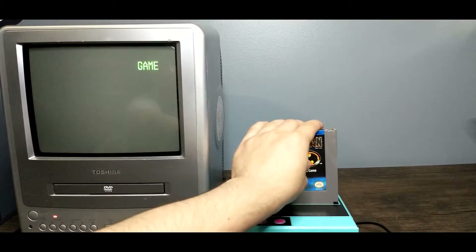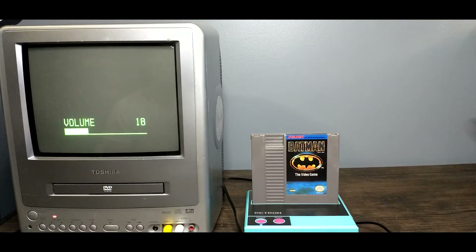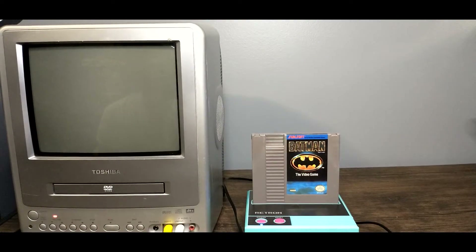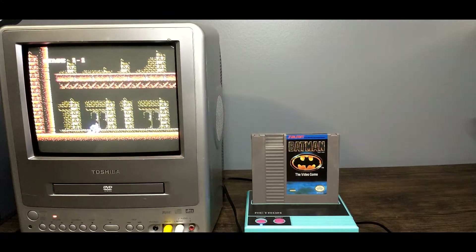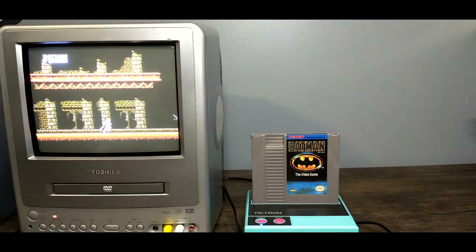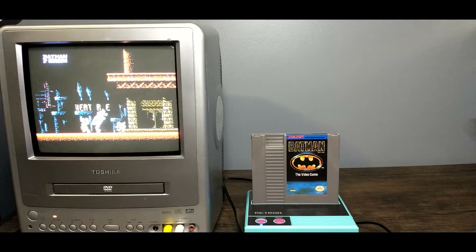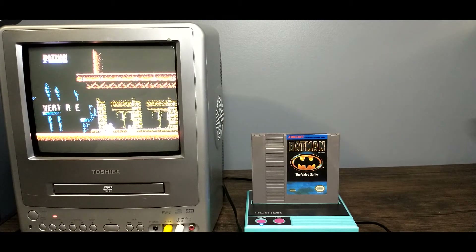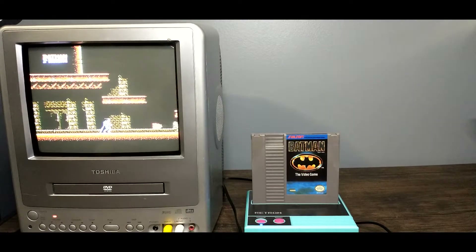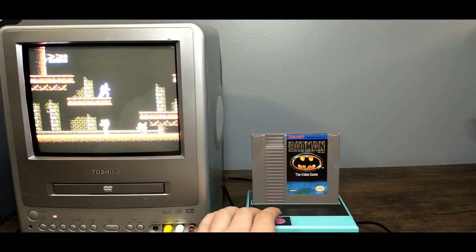Next up, we're going to take a look at Batman, just like before, to see if this one has any audio problems. Sounding sharp — you can hear it skipping just like before. It's a bummer. It looks like it's supposed to, so there's that, but the sound again is just not good. Let's move on to the next one.